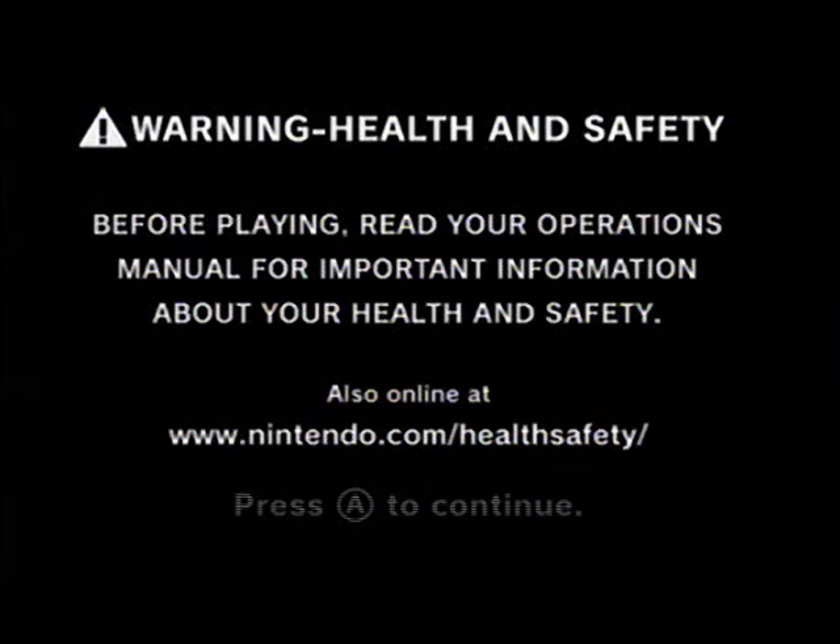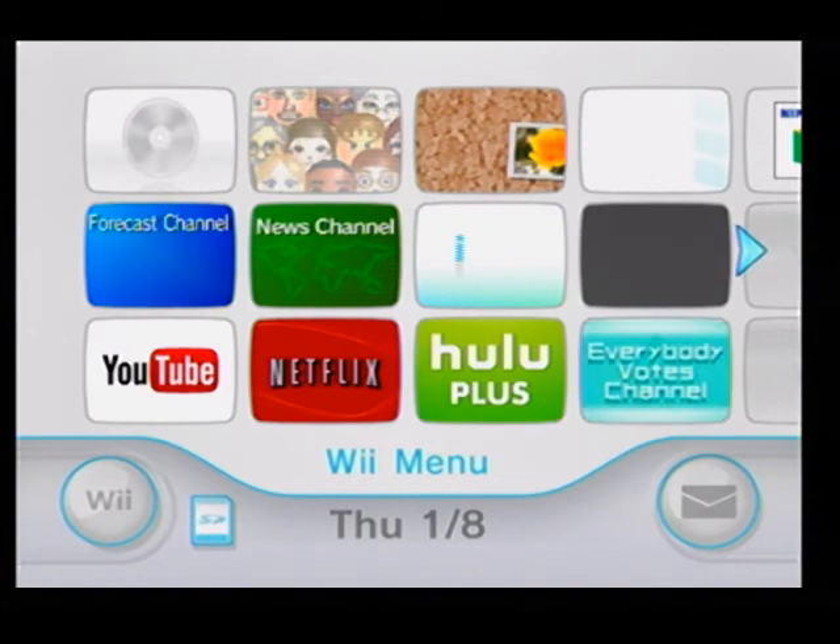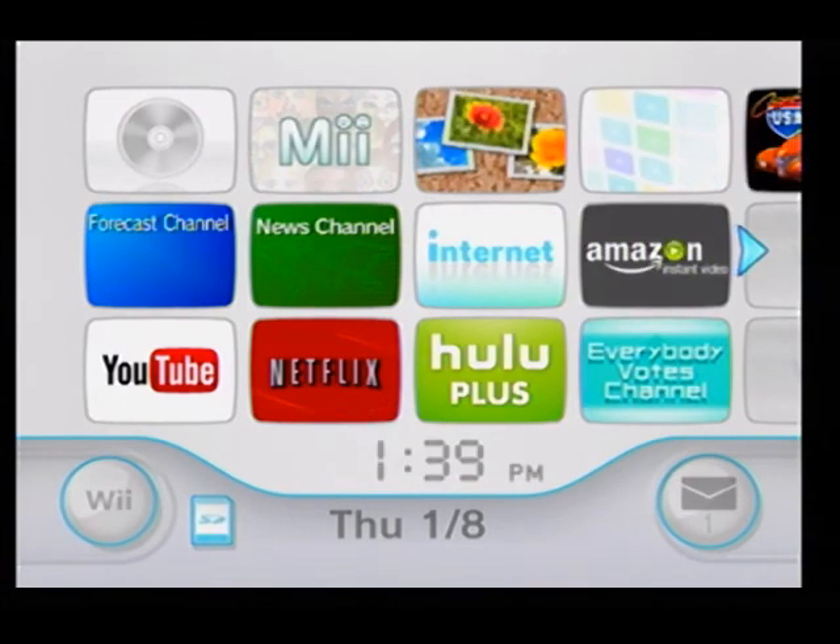Alright, so what we're going to do today really quick — we are going to go through and change some settings on the Wii. What you want to do first, go ahead and turn the Wii off. Once it is powered off, quickly press the power button and then hold in the reset button.